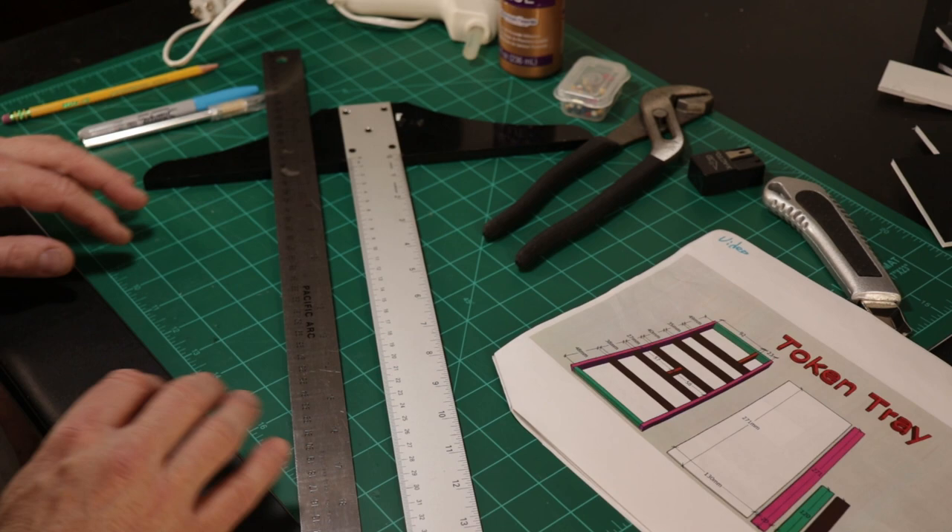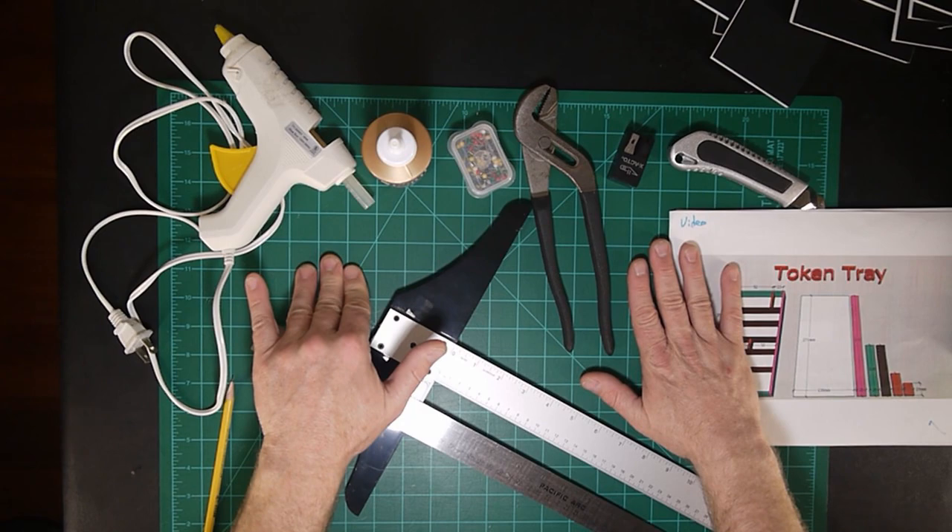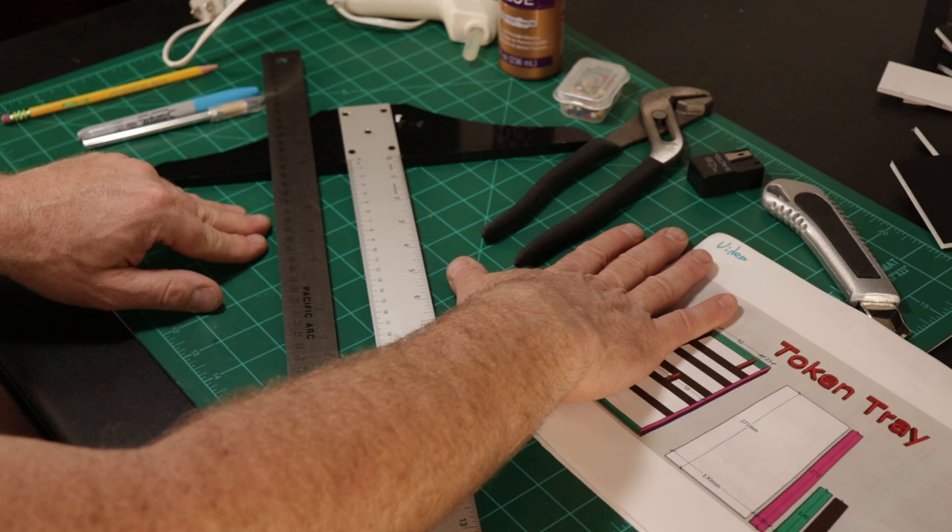The first thing you need is a cutting surface. I'm using this green self-healing cutting surface, and it's been absolutely wonderful — completely gets the job done. I think it was about $15 at an arts and crafts store.